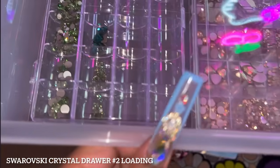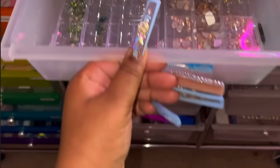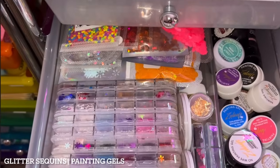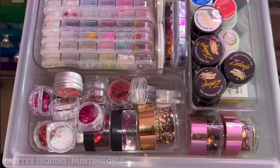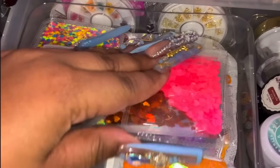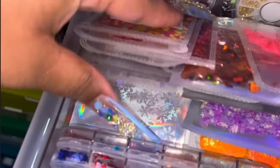Now the left side of this cart — this first drawer is where I'm going to be building the second part of my Swarovski collection. In the back are some random things: some acetone, some airbrush nail polish I bought a long time ago that I still need to open. The next drawer has more of my glitters — these are more like sequin glitters, all of my sequin glitters — things I encapsulate into the nail.